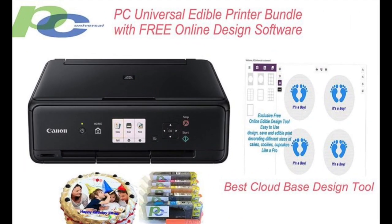Coming in at number 2: the Edible Printer Bundle Brand New Canon All-in-One Printer with edible paper and inks. If you're looking for the best edible ink printer to suit a smaller budget, consider this bundle. It comes with a Canon branded printer, and this Canon device also allows you to scan the photos that you would ultimately like to print on edible paper.